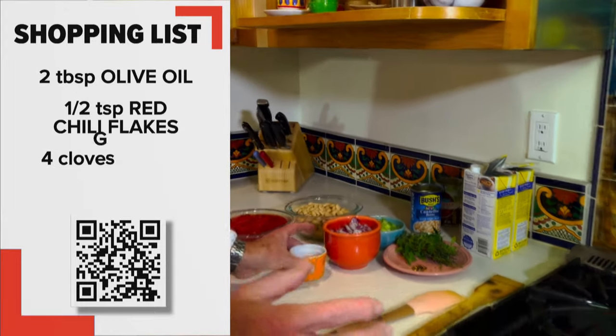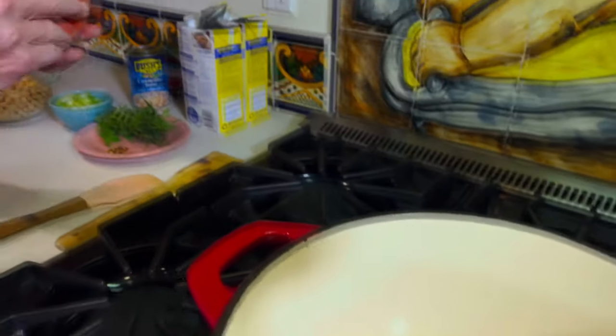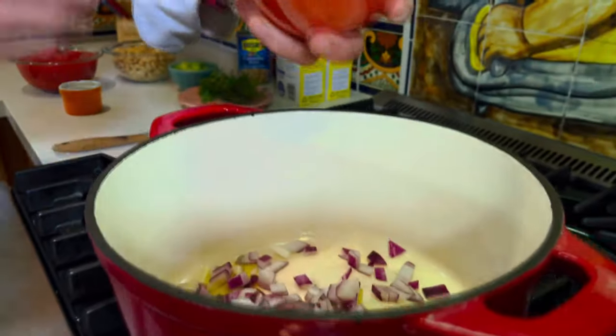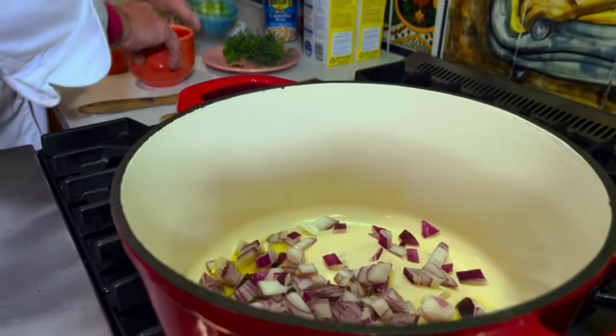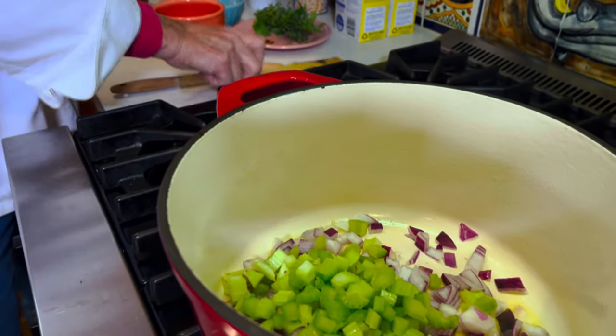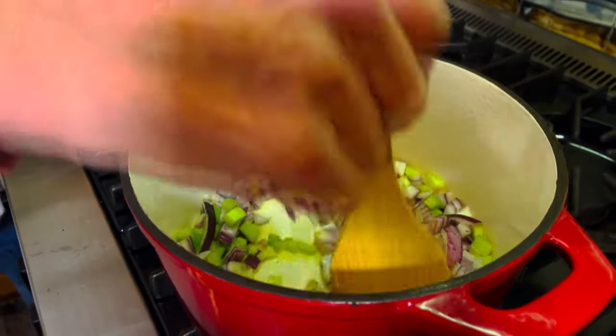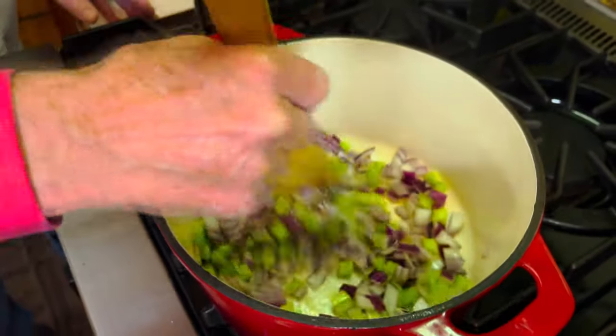It starts out with a little bit of olive oil — remember I said good fat. We've got our red onion and we're gonna sauté this along with some celery. Now you're probably saying when are you gonna add the garlic? We're gonna do that in just a bit, and we're gonna rely on all the wonderful flavors in here and not add any salt.